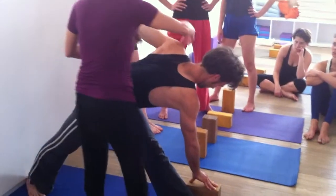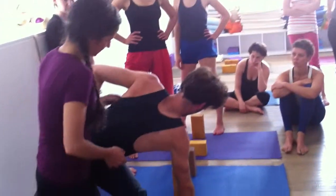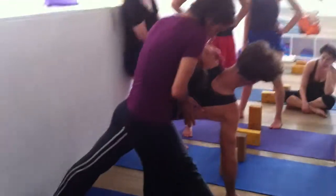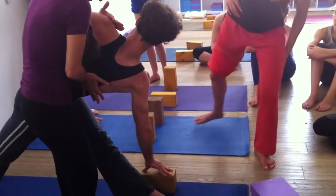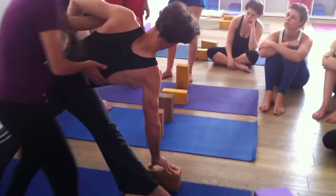Chest is moving away from this hip. The thick part — that part we worked on in upward facing dog — has to rotate. This part of the back has to move in, and the shoulders have to rotate back, particularly the forward one.